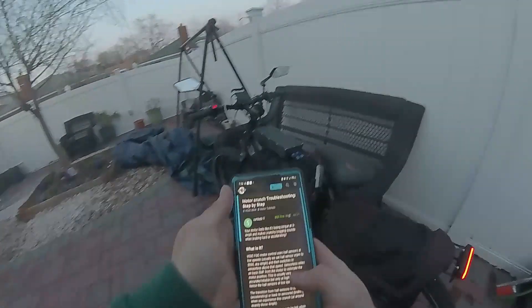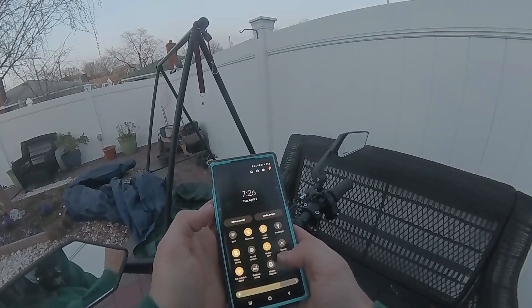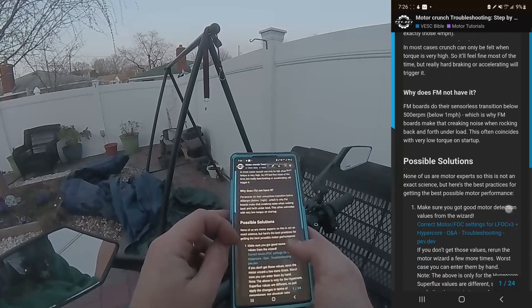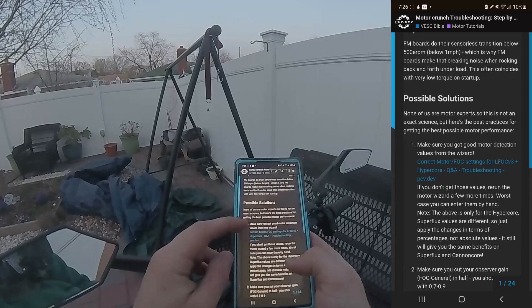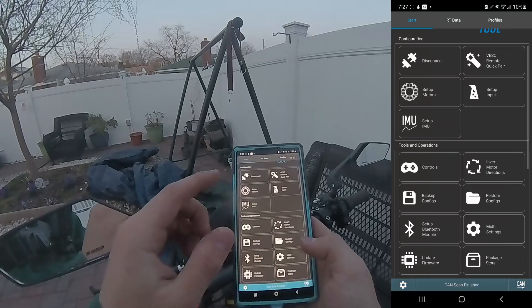I found this forum thread on motor torque troubleshooting. Going to start my screen record. It says 'your motor feels like it's losing torque around 3 to 4 mph' — possible solutions: make sure you have good motor detection values from the wizard. Here I'm connecting to my VESC controller. You want to run setup/motor.